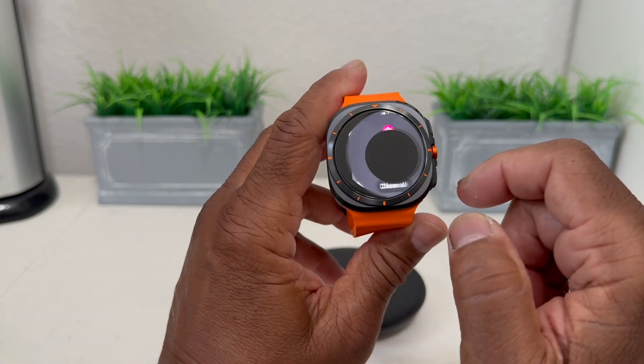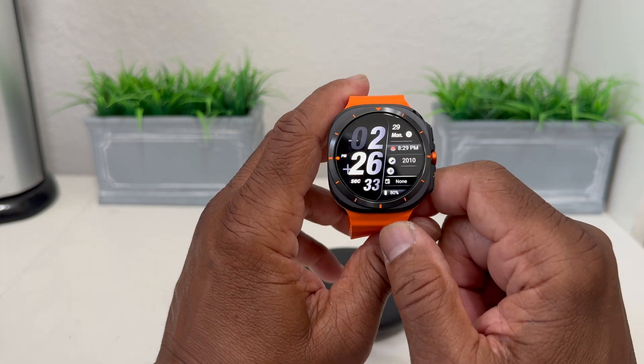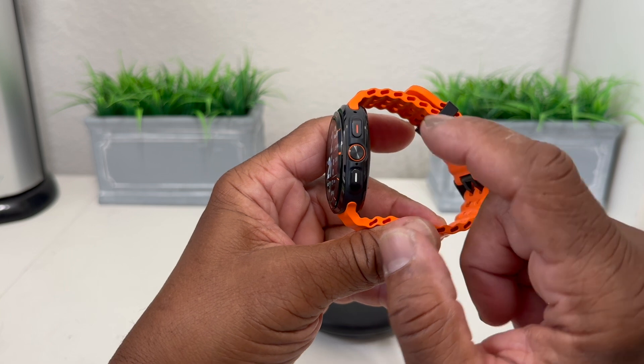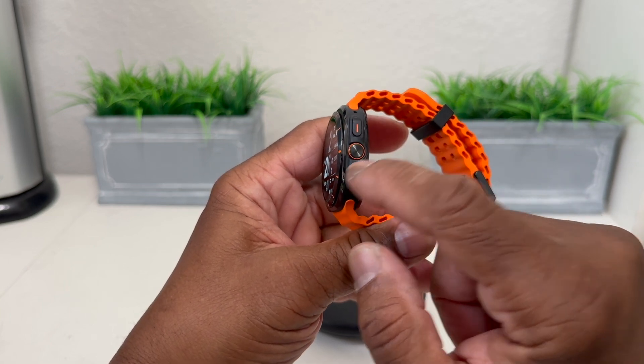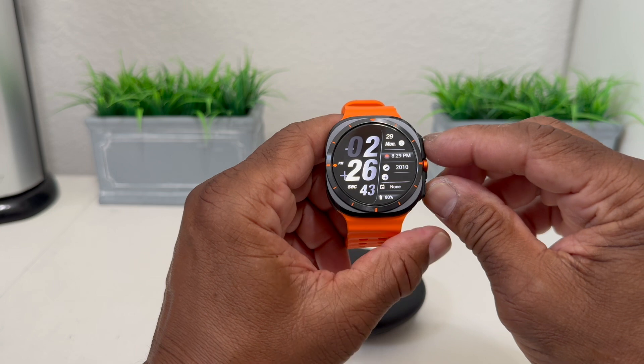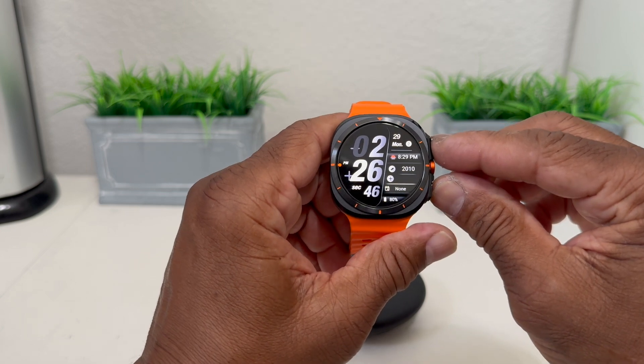To do a screenshot, what you would do is — if you look on the side of your watch — we have two buttons: the home button and the back button. What you would do is push those two buttons at the same time.